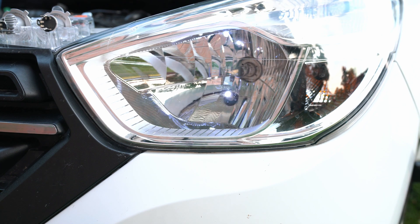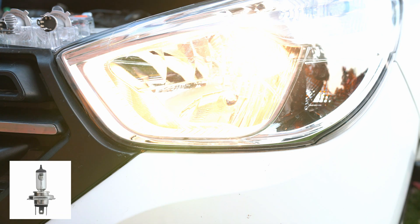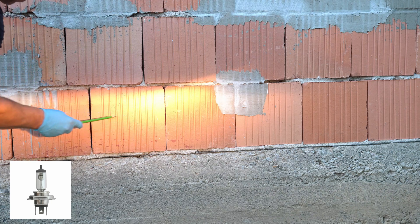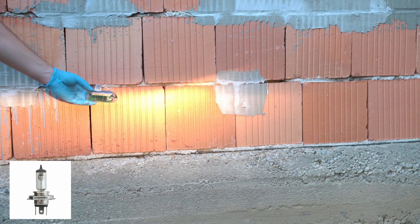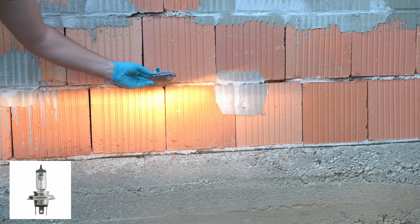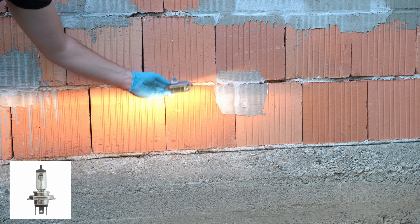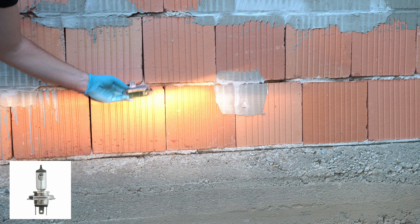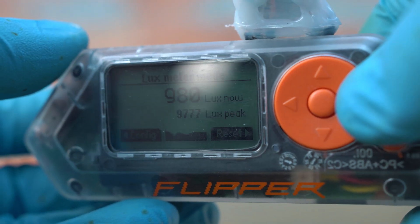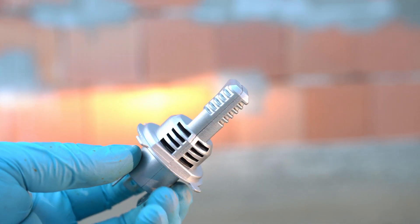Here is the classic halogen bulb. I'll disconnect the right one and measure intensity in this area. My camera is on manual white balance, so this is correctly showing the temperature difference between light bulbs. Please don't forget to subscribe and leave a comment below. Here it is — a peak lux value of 9,777 lux.